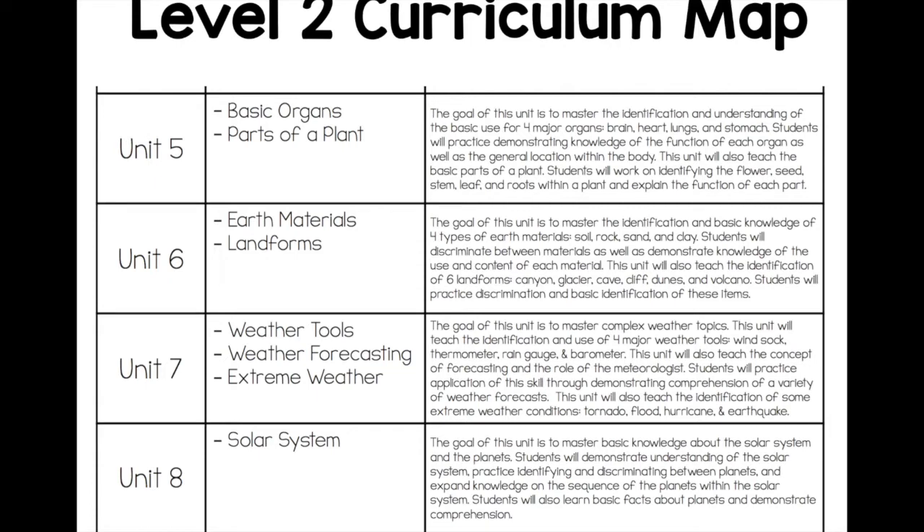And unit eight is solar system. If you've looked at my Level 1 curriculum map, I really like how this mirrors a lot of the same topics but takes it one level farther. So if you teach a multi-level class, kids are going to be working on similar concepts but at their level. Unit five in Level 1 is maybe more body parts or just what is a plant, versus in Level 2 you're looking at the parts of a plant. Unit eight in Level 1 is just looking at moon, star, and sun as basic solar system terms, and in Level 2 we're really getting into identifying and discriminating between the planets.